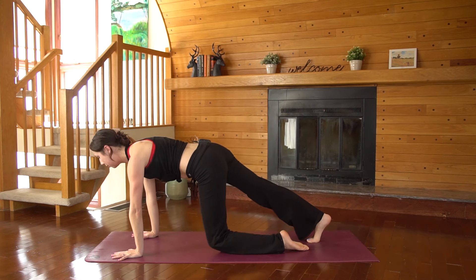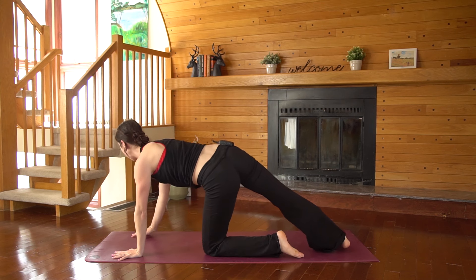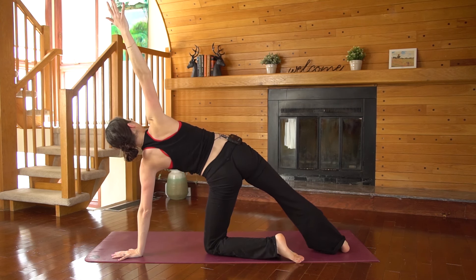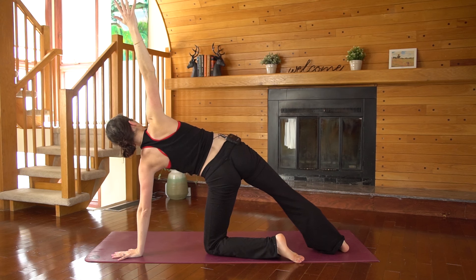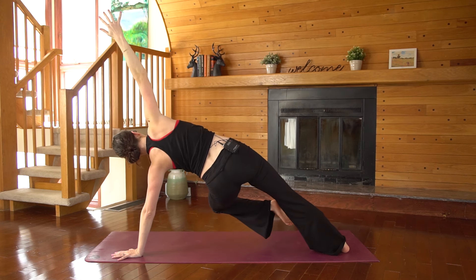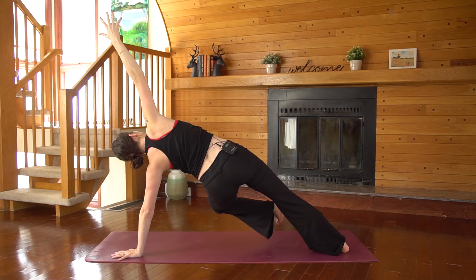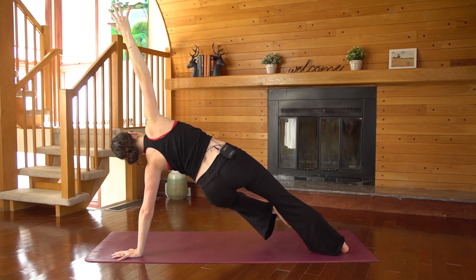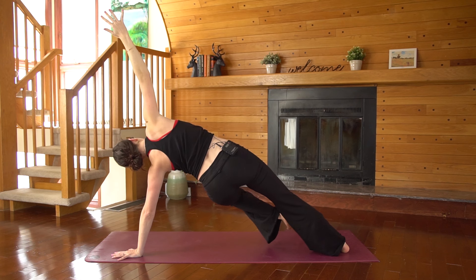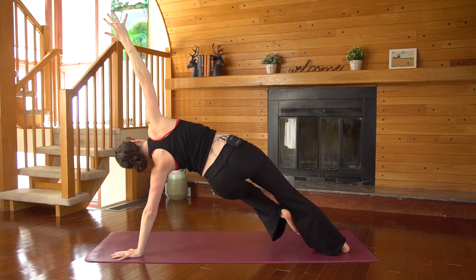Drop your left knee and shin down to the floor. Roll to the inner edge of that right foot and reach up with your right hand. Find the alignment first. Push down into all four corners of that right foot and then maybe pick up and float the left knee off the ground. Working on the left side of your obliques, working into the waist. Push into the feet, push into the palm, lift up even higher.